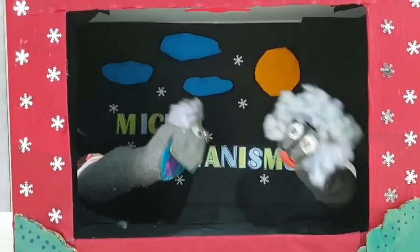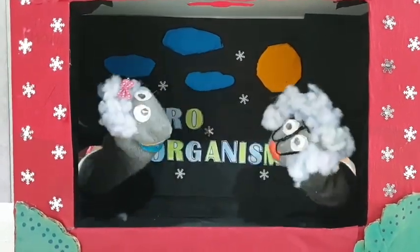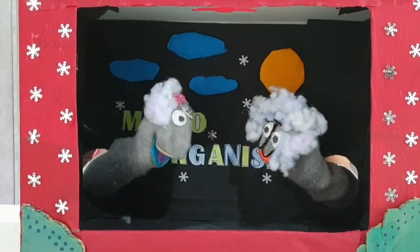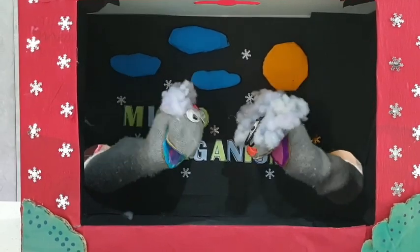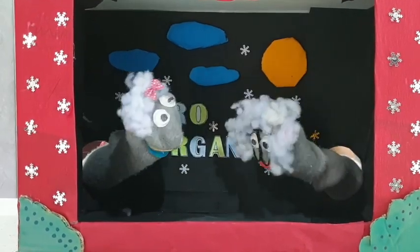Do you know that if we keep feeding this bacteria for the next 7 days, it will become yeast? So Amanda, did you understand what a microorganism is and its life processes? Yes, this is great information. I am glad that I got to know about microorganisms. Thanks, Chloe, for your explanation. No worries, Amanda. The puppet film is always here to help.